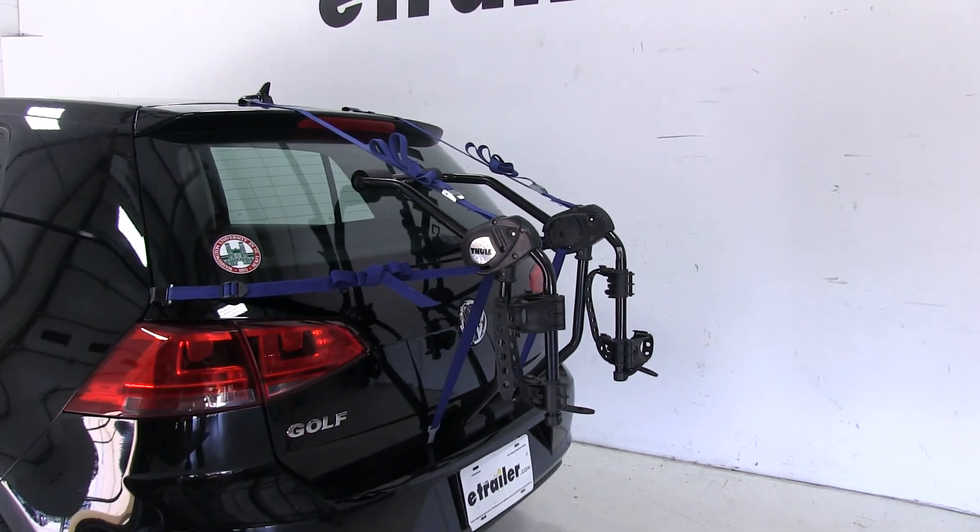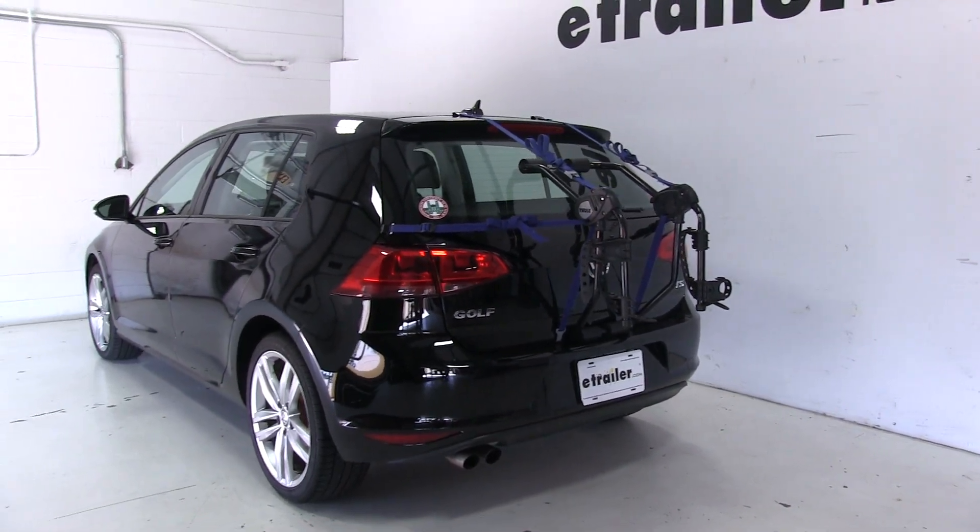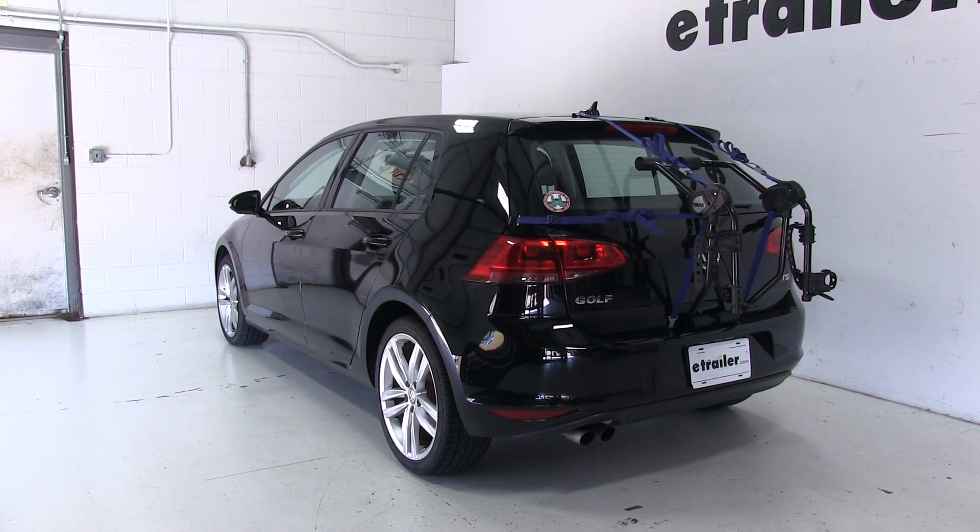And there you have it for the Thule Passage 2 bike rack, part number TH910XT, on our 2015 Volkswagen Golf.